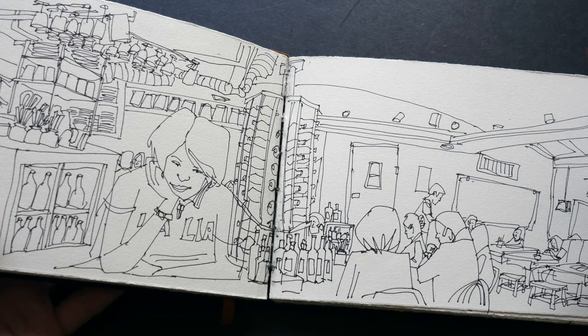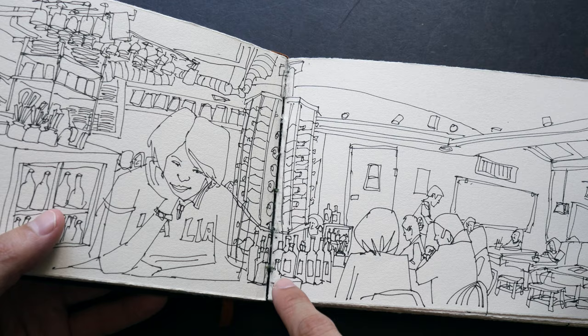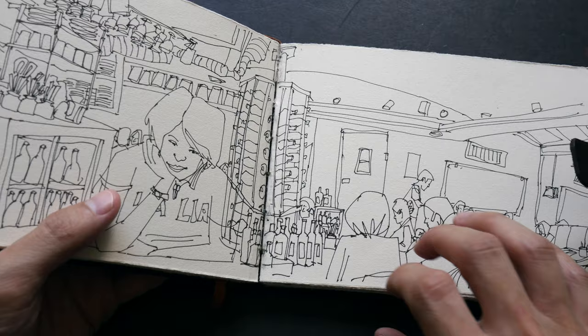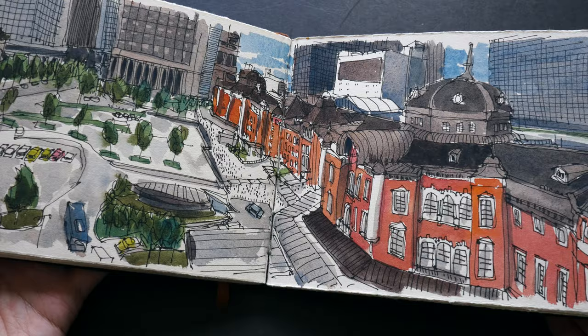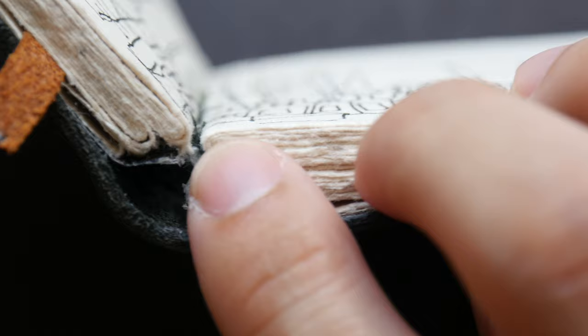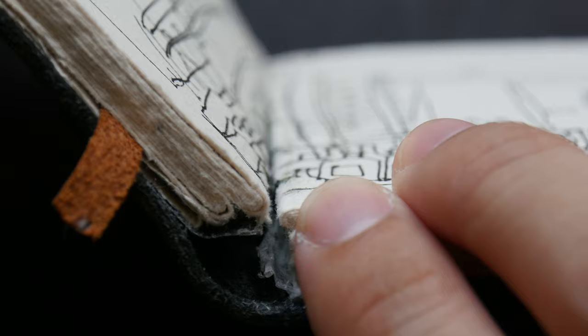I still have a few more pages in this sketchbook to fill. For this two-page spread I notice the stitching here is not as tight as it should be — there is a gap where it should look like this. It's slightly loose. I think it only happens for this particular two-page spread; other areas look fine. Where the signatures meet there is a gap — it should be a bit tighter.